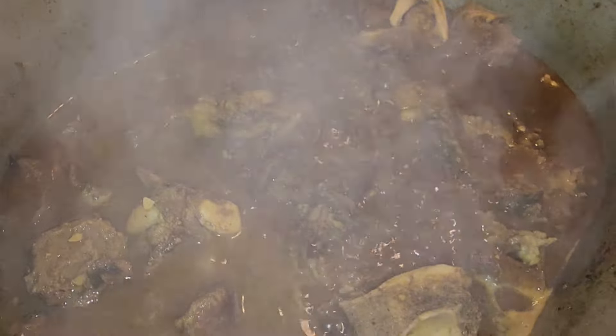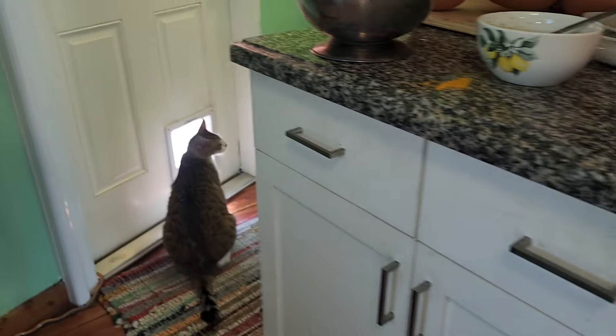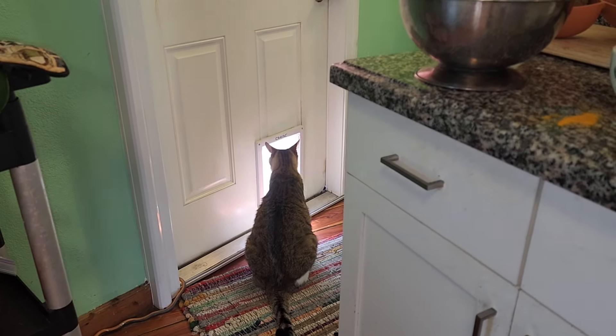Hey kitty! Kitty wants to go outside. You can go out there, bud.